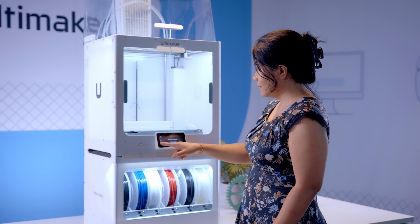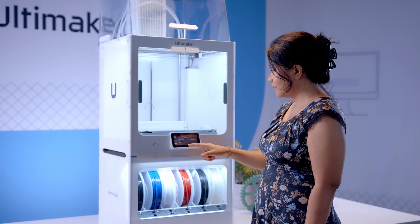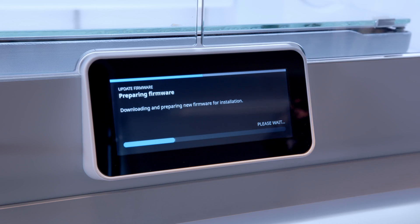Hi everybody, my name is Terri, and welcome to another Ultimaker firmware update. Ultimaker firmware 6.5 has been released, and it includes great improvements for your workflow. The material station users benefit from improved reliability, while error handling is more user-friendly for everyone. Let's learn a little bit more about the new features.